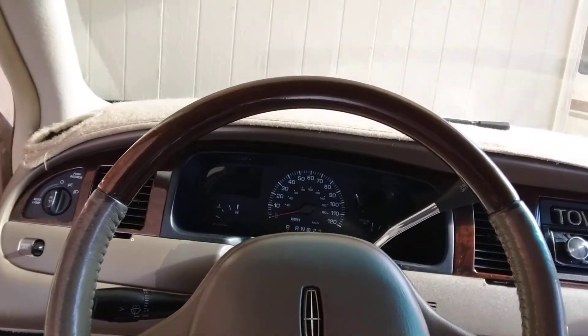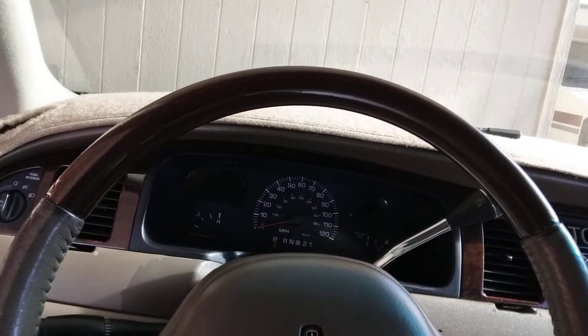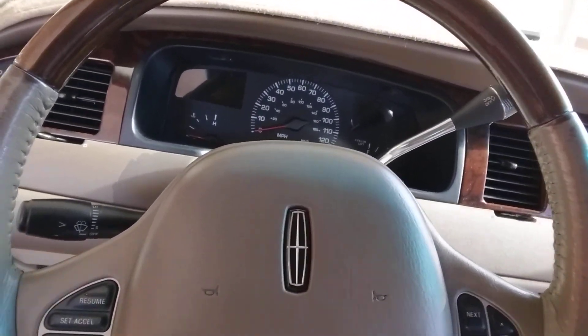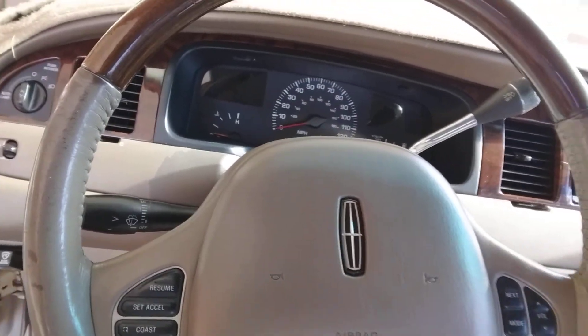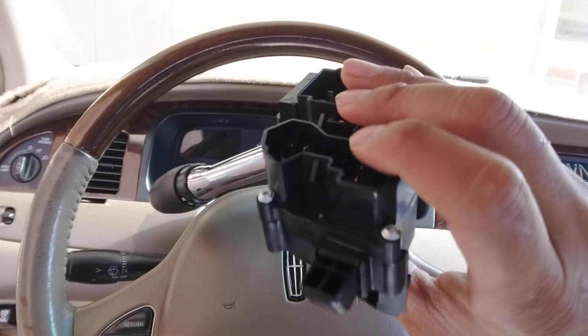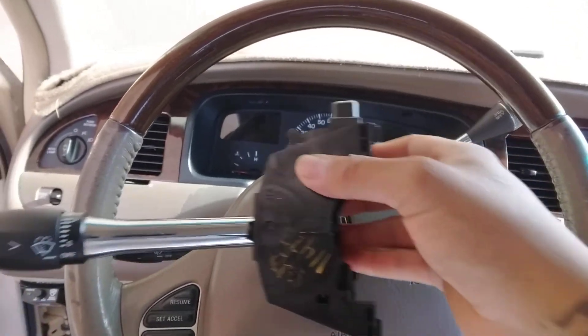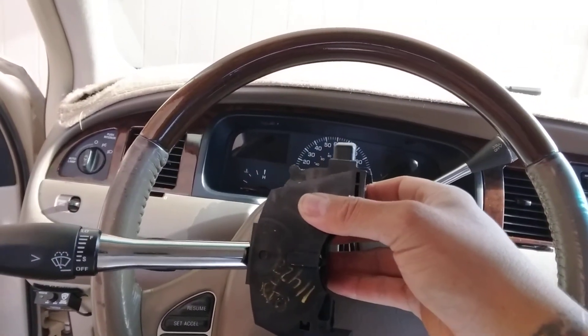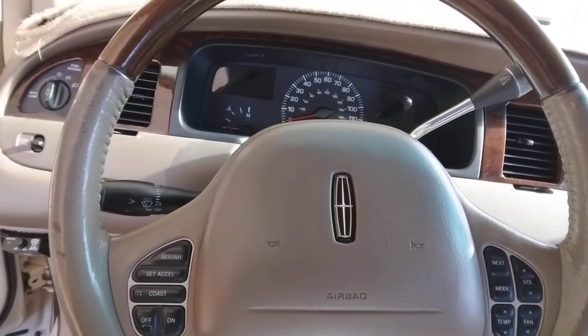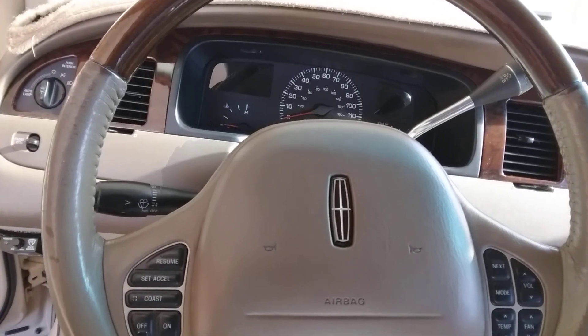The car I grabbed this off of just arrived on January 5th of this month, so it hasn't been there long. The interior was in great condition with nice cloth. I don't know what happened with that car, but you can see it's a great conditioned part. It's gonna look good, real nice. I'm gonna end this video right here, get to work, and I'll be back. Stay tuned.